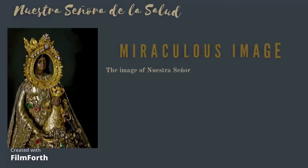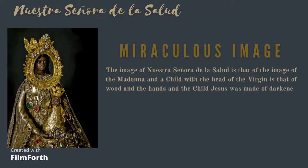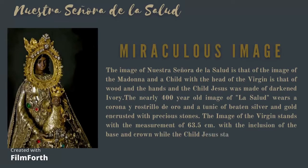The image of Nuestra Señora de la Salud is a Madonna and Child, with the virgin's head made of wood, the hands, and the child Jesus made of darkened ivory. The nearly 400-year-old image of La Salud wears a corona y rostrero de oro and a tunic of beaten silver and gold encrusted with precious stones. The image of the virgin stands at 63.5 cm with the inclusion of the base and crown, while the child Jesus stands at 13 cm.